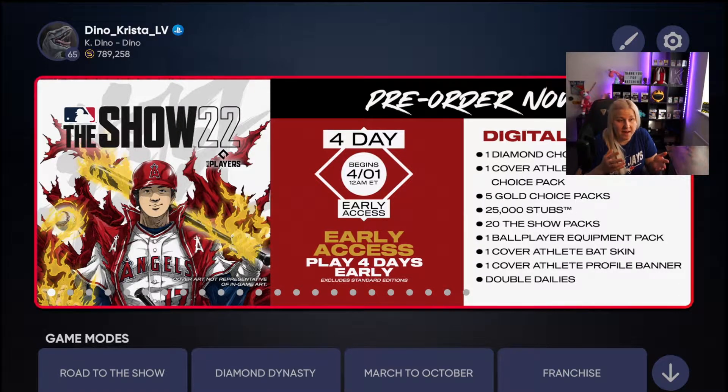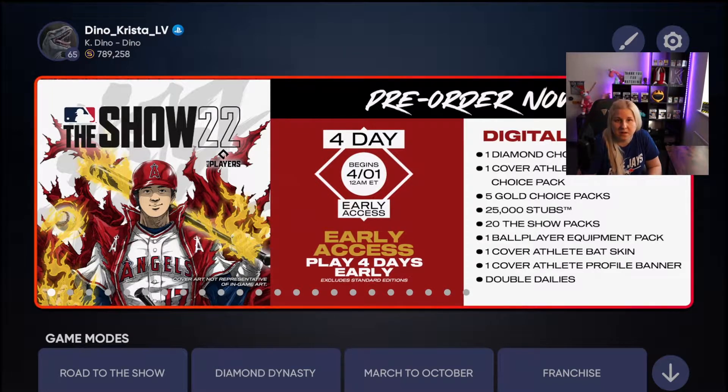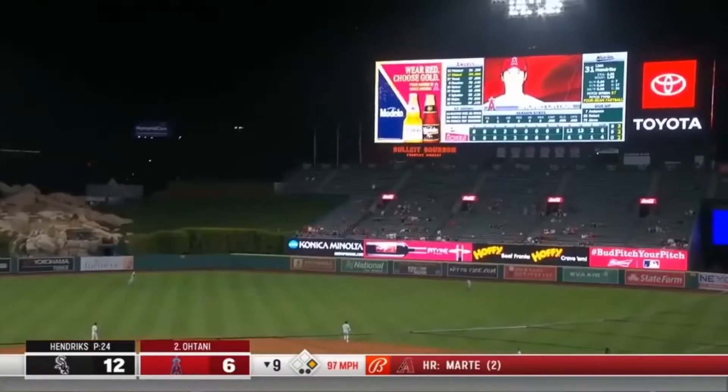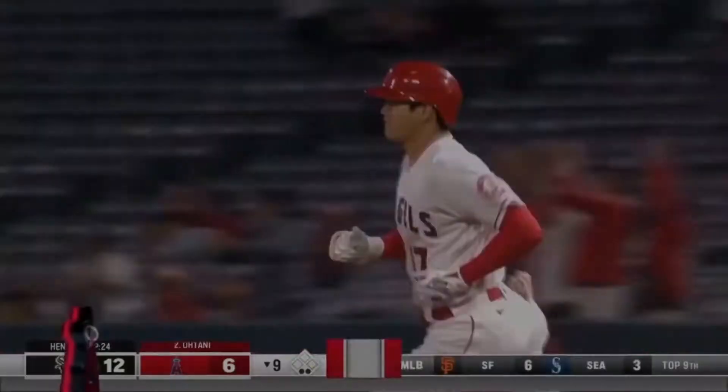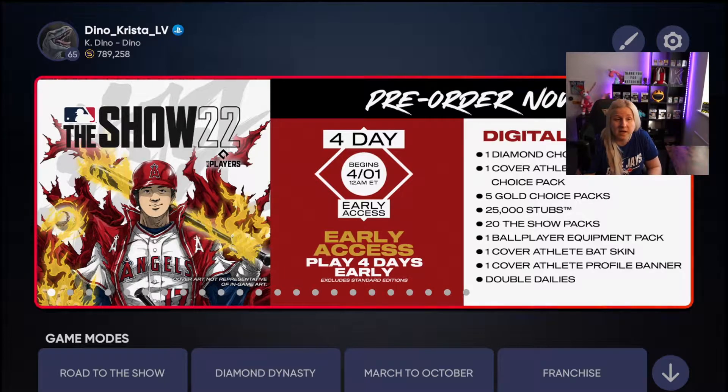So the main thing we need to know is who is the cover athlete, and not that it's a big surprise — it's Shohei Ohtani. This guy had an incredible season, and I believe we will only see the best out of him going forward. He is the cover athlete on the standard edition and MVP edition, as you can see on the screen. I think this is the best cover art we've ever seen for any sports game — absolutely incredible.